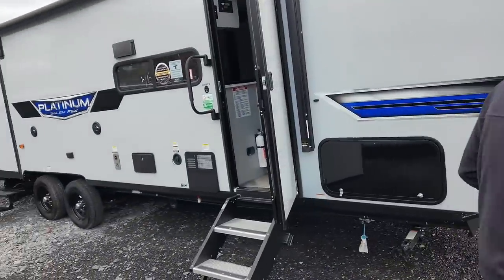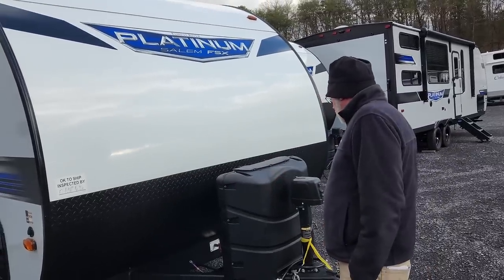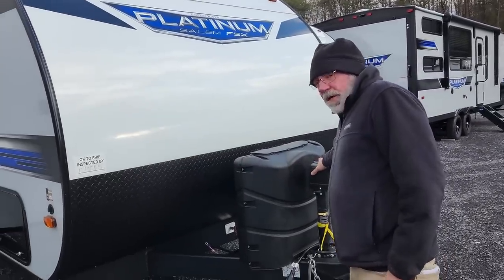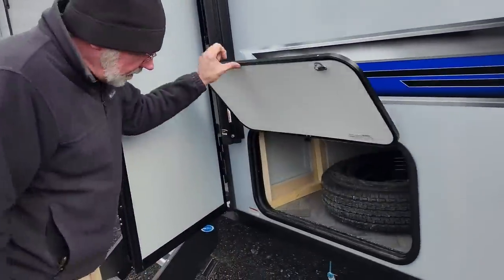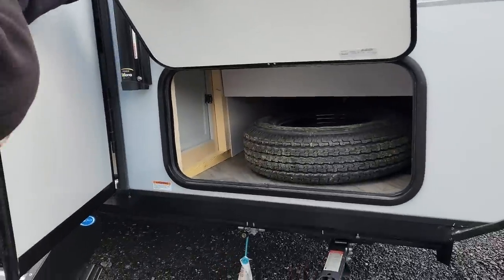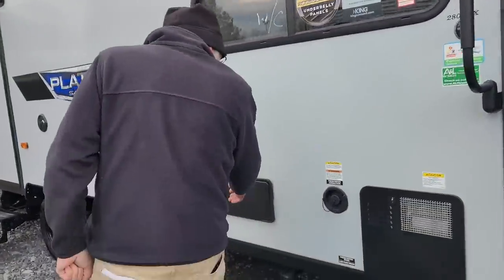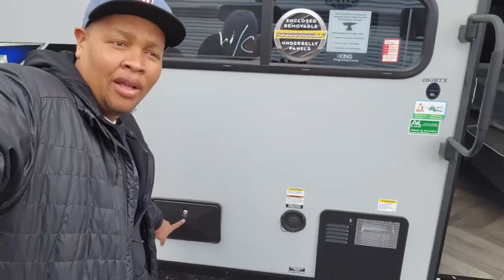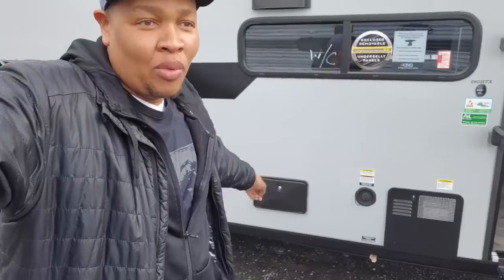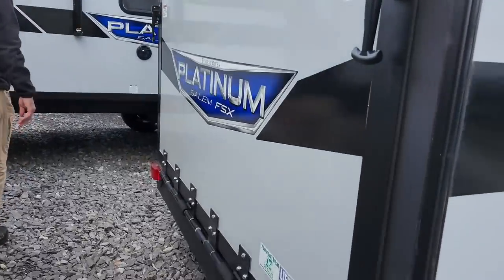This is a 2022 model 280RTX toy hauler. It's about 32 feet 9 inches long with two 30-pound tanks on the front and an electric tongue jack. There's good underbelly storage all the way through, a water heater, and an outdoor shower on this side — that's so much better than being on the other side. Even if you're grilling and need water, you're right there. This is the party deck too.